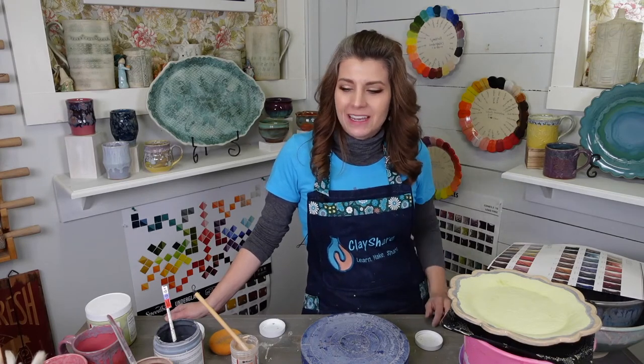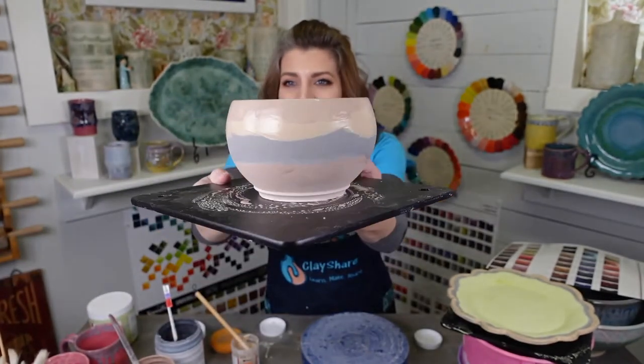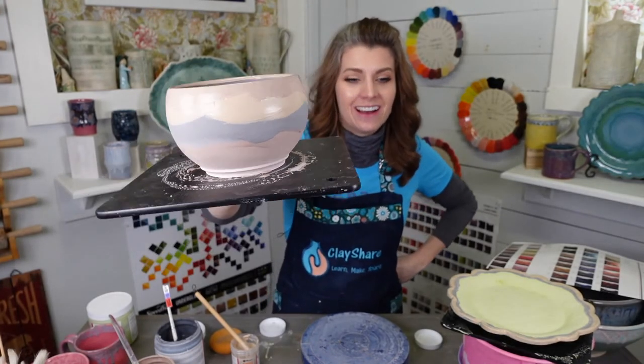Thanks for hanging out with me and doing these fabulous melty Mako combos. I don't know what this is going to look like, but I'm excited — I kind of like how it looks right now. I'll see you all in a few minutes.